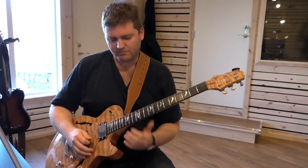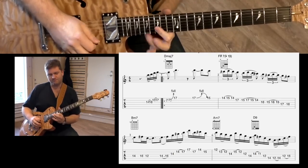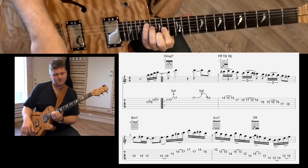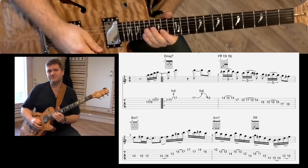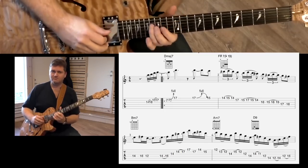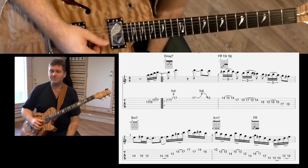Let's just take it from the top. This is a nice line — we're going from D major. That first thing is kind of pentatonic, coming from D major pentatonic, or if you will, B minor pentatonic.